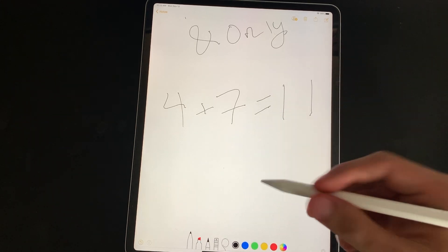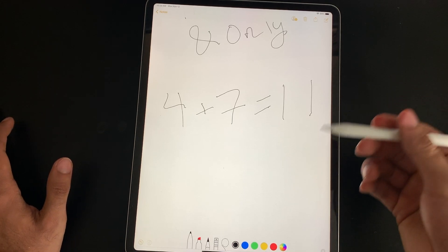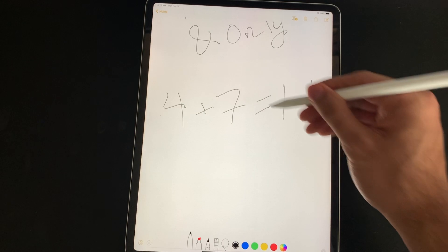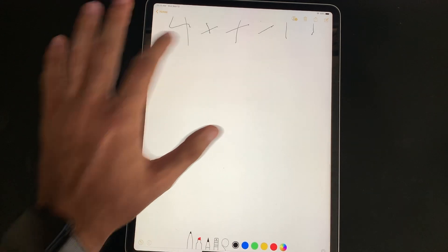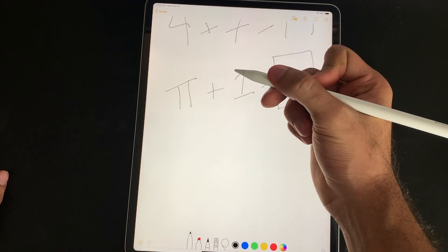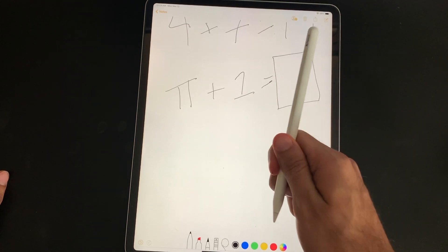You might think that's first-world problems, but after a while with a lot of slip-ups, it starts to get really annoying — especially in applications like Procreate, where you can do really detailed erasing. So with this new Apple Pencil, it fixes that entirely. It's really convenient, and I think it's a brilliant new feature included with the new Apple Pencil.